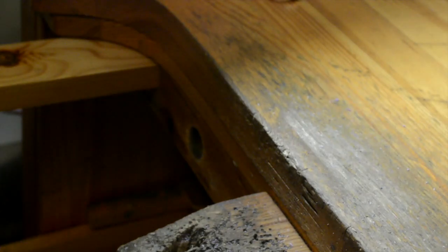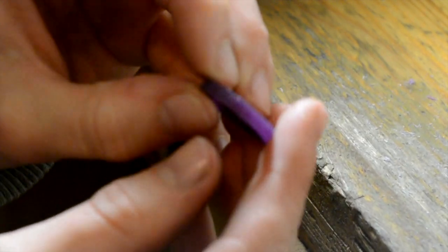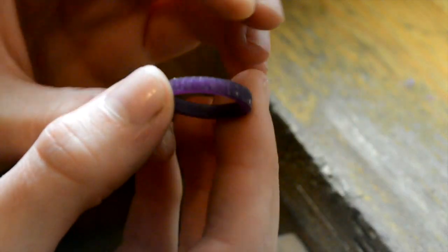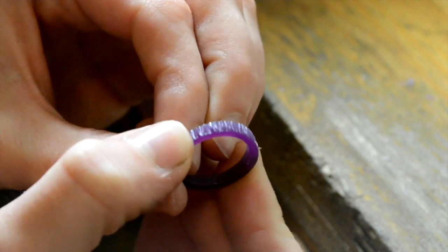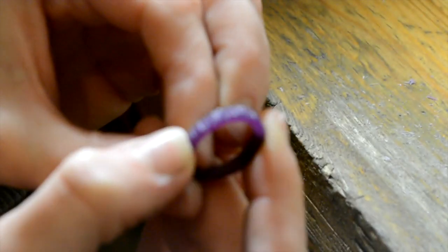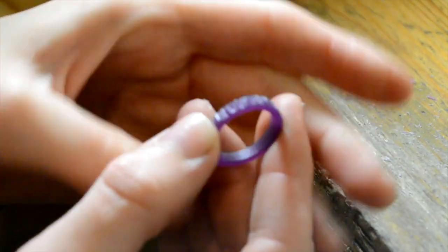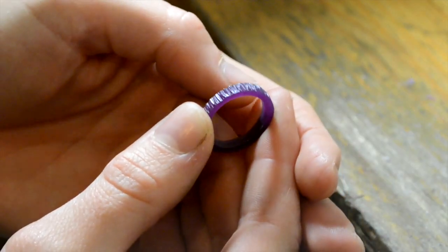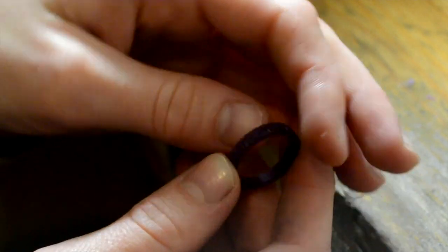I wanted to show you this little wax ring that I've been carving. It has like a tree bark texture to it — I thought it was kind of cool. I'll go into more detail at some point with some wax carving. I'm not super super advanced but I'm just playing around more and more with that lately.